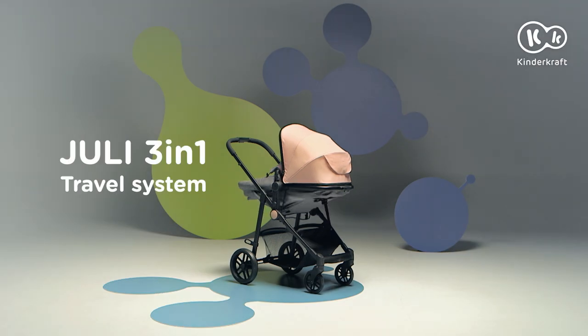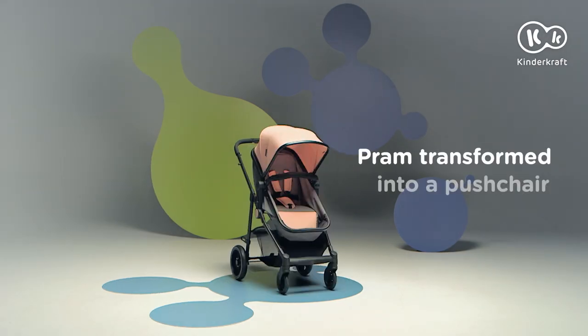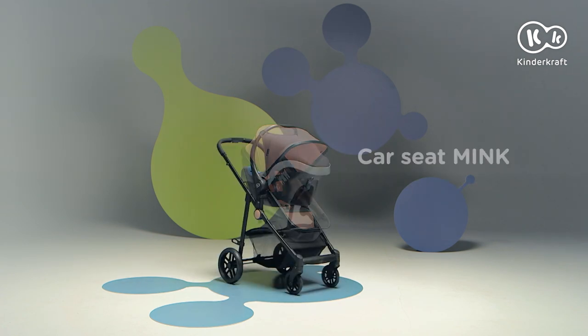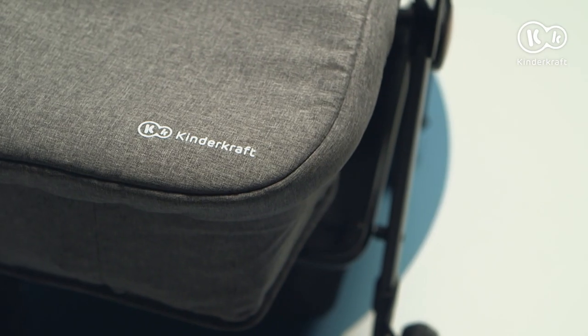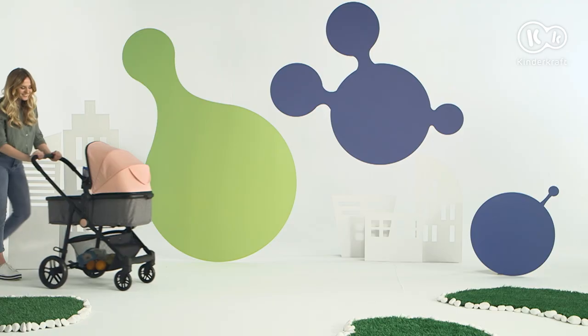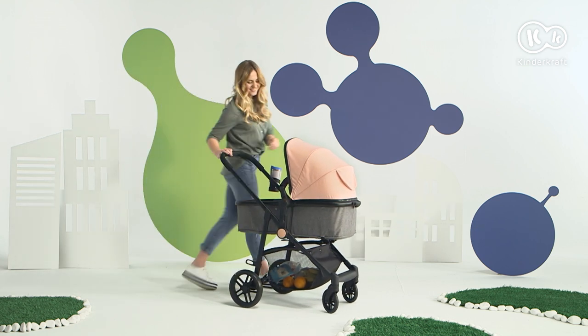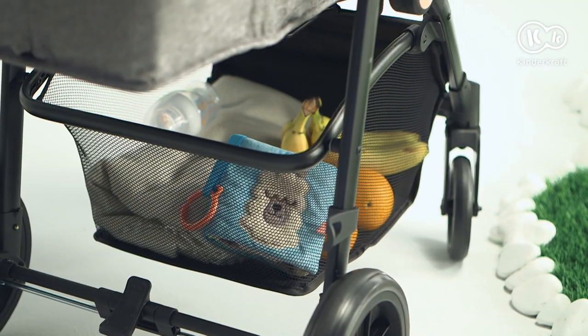This is Julie 3-in-1. A comfortable and stylish pram transformed into a stroller. For a walk only in the best company — me, my baby, and Julie. Plus everything we need.